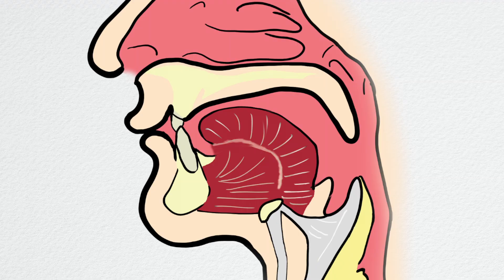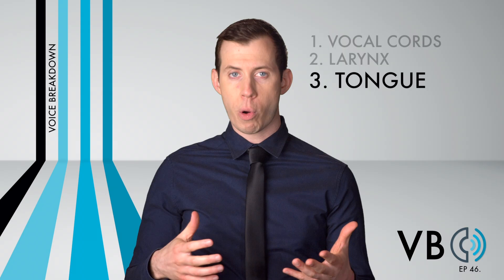Component number three: the tongue. This is a very important component for Chief Wiggum. Remember that the front and back of the tongue can move distinctly from each other, so we need to talk about them individually. Let's begin with the front of the tongue. The front of the tongue is retracted backwards. This will be important for when we discuss articulation later, but it also affects the resonance of his voice.